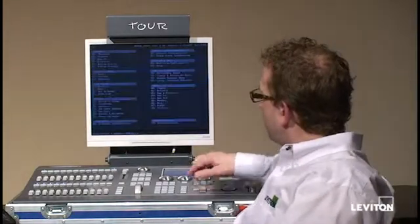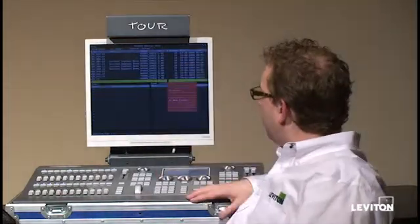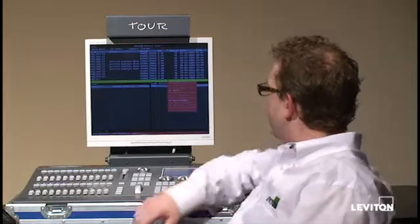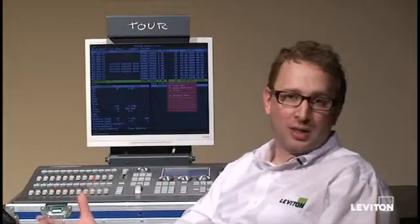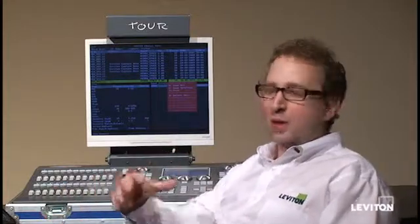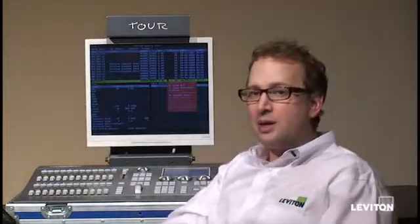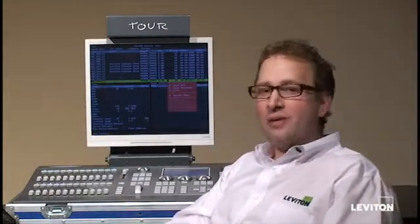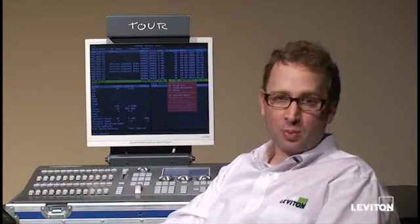To save your show file, push the menu key, pick option 10 for disk, find a new file, and hit option 2 followed by Enter for save. It's then going to write the show file to your hard disk. That protects whatever is currently loaded in the console from getting harmed during the update. For an added layer of protection, you should also copy all of your files off the hard disk onto a USB stick or other medium for a more permanent backup.